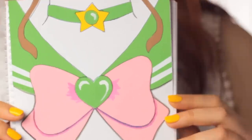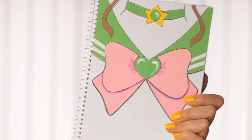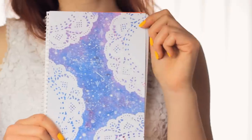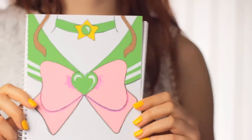Hey guys, Sailor Moon has always been my favorite anime, and this time I felt so inspired by its patterns and colors that I wanted to create these notebook covers. These designs are also great even if you are not a fan or don't know Sailor Moon, because they are just so cute and fun to make.